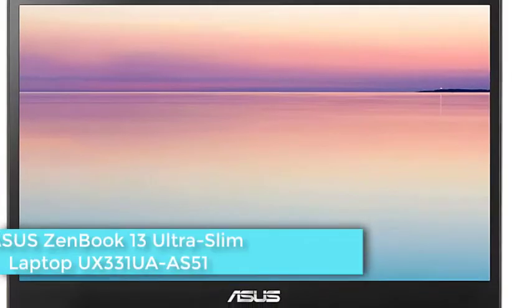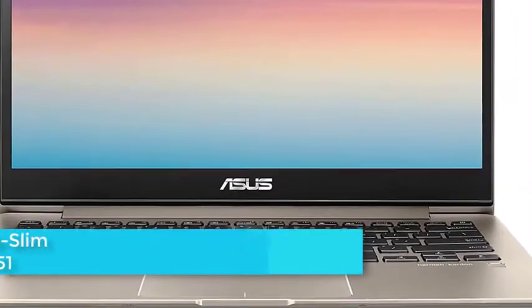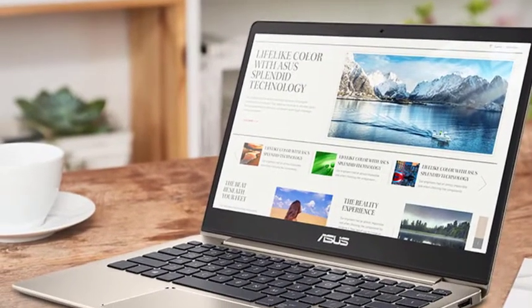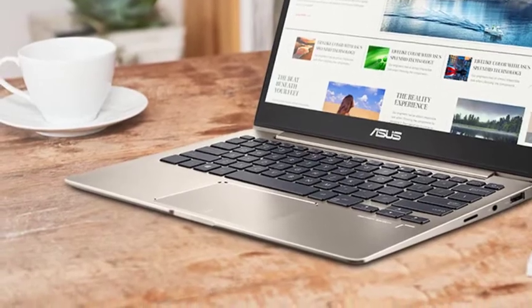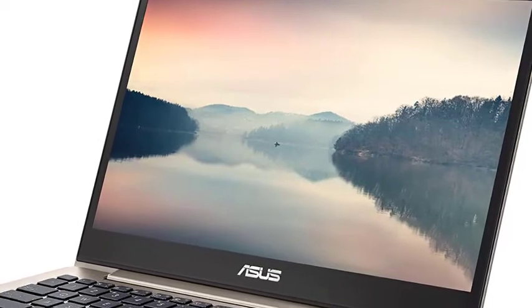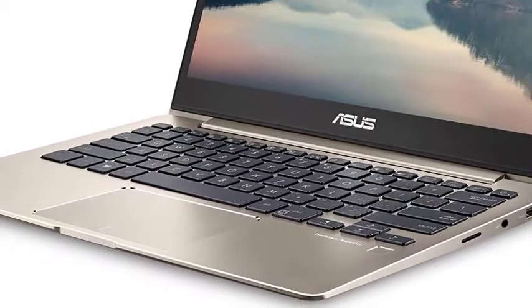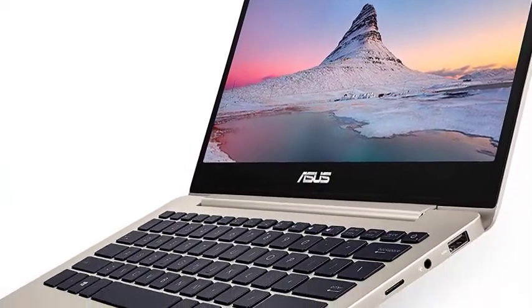Another one of the best aluminum laptops is from the Asus ZenBook series. It is priced very well and comes with a 13.3-inch Full HD IPS display encased in Gorilla Glass 4. It also includes a fingerprint reader and four speakers from Harman Kardon. Its battery life is outstanding and it weighs only about 2 pounds. It comes with an 8th generation Intel Core i5-8250U processor, 8GB of RAM, and 256GB of SSD.